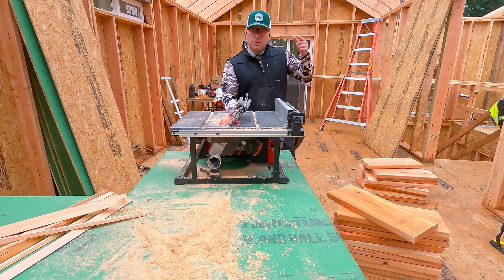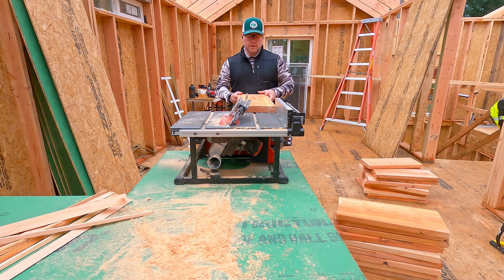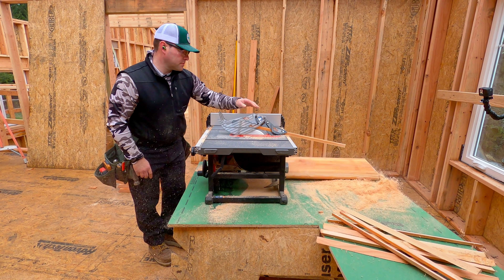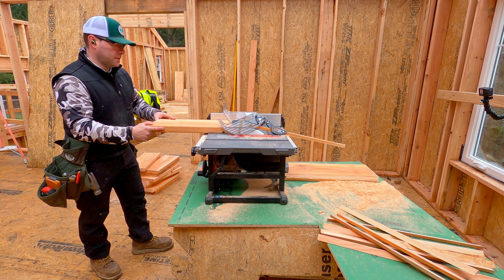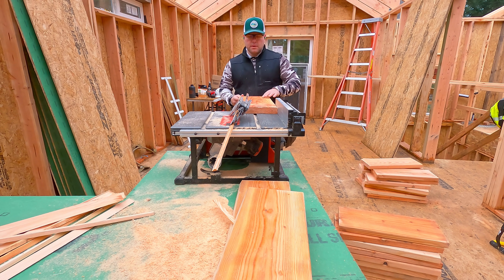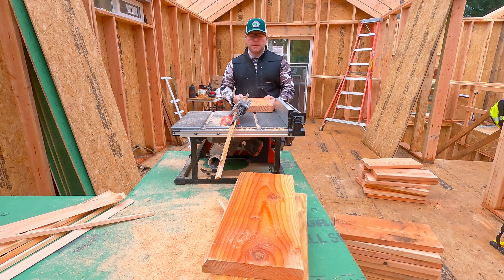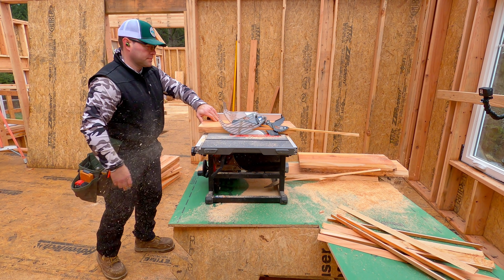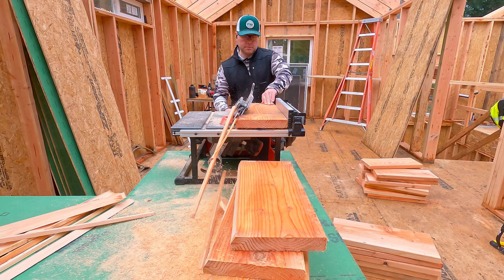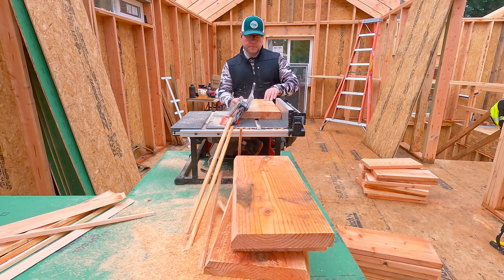I don't use a table saw on the job site very much — I don't want to run power to it, and I don't like unpacking and packing them up — but this little cordless 8-and-a-quarter-inch Milwaukee saw weighs like 30 pounds and I'm ripping 2x10 blocks on a 7/12 bevel. You'll see the blocking detail up along the ridge and then at the eaves. We've found that for our shear requirements, ripping a bevel is totally worth it. All of these pieces are cutoffs from the rafters — a lot of times we can't get 14-foot rafters so they send us 16s, and all the cutoffs end up as blocking. That's a cordless table saw — how cool is that.